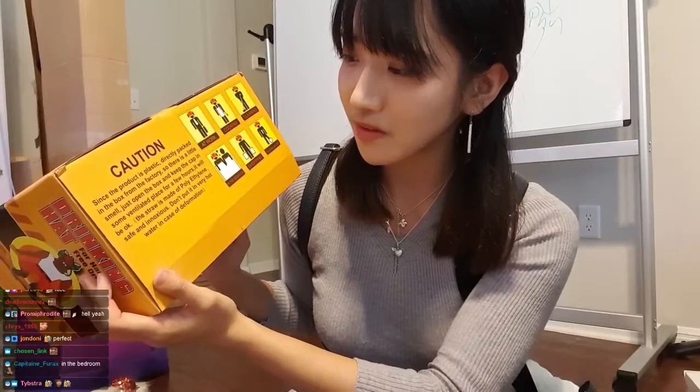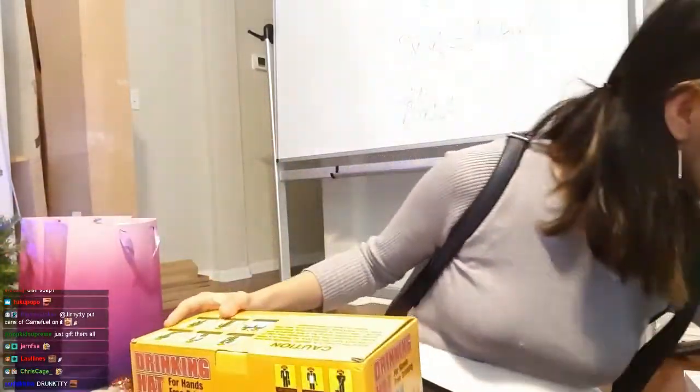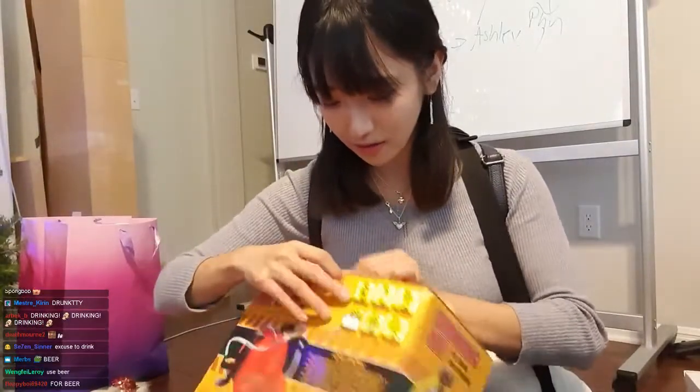Just open the box, get the cap in some place for a few hours, it will be okay. Is it for the beer? I think it can be any drinks — water, cocktail, whatever.